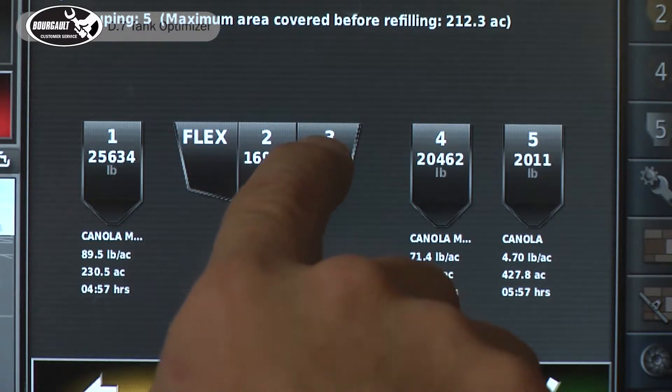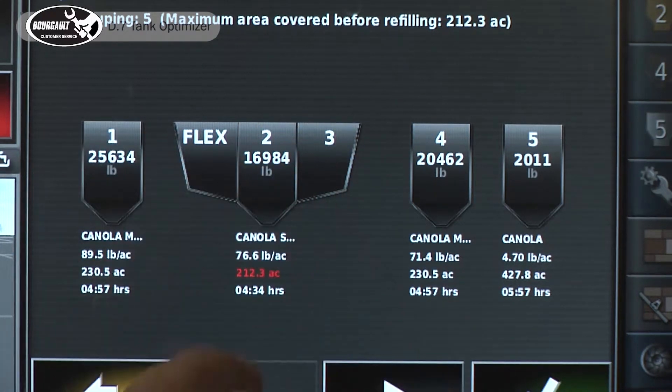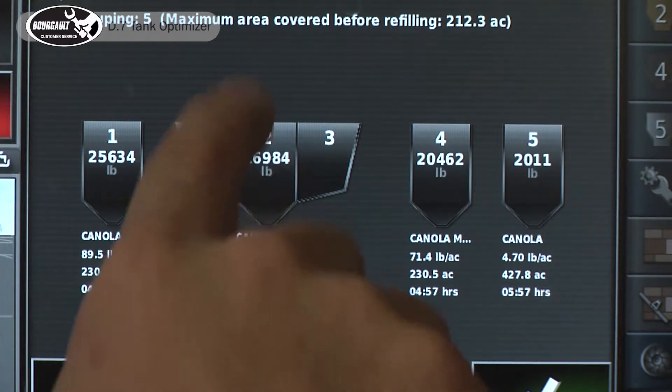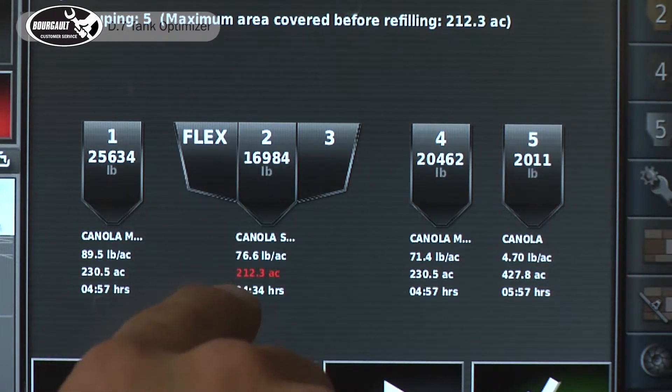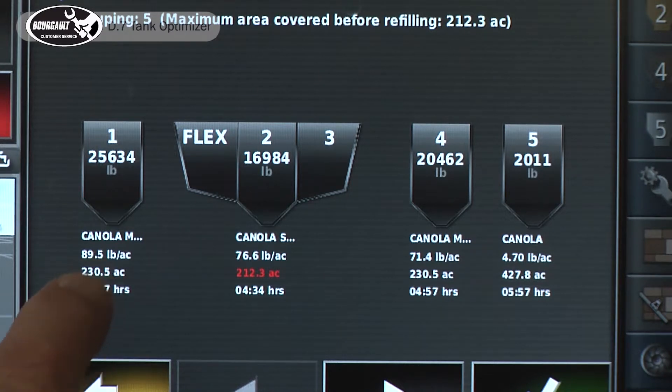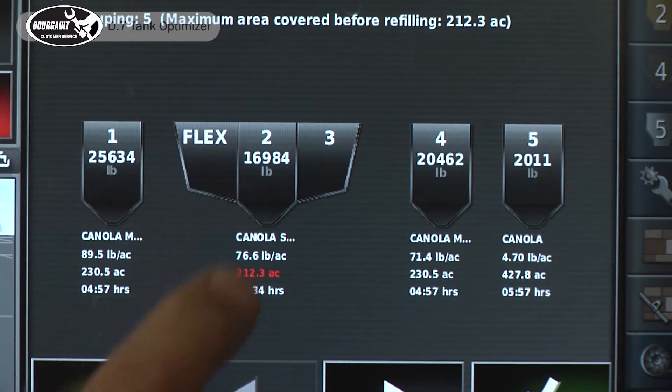Tank four is also going to the MRB at 71.4 pounds, for a combined couple hundred pounds of product. We have our flex tank and tank three running into tank two, doing close to 80 pounds of product. It says we have to fill that tank at 212.3 acres, the other tanks at 230, and this one at 427. The red one is the first fill.